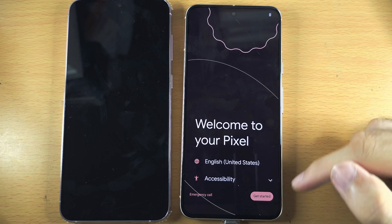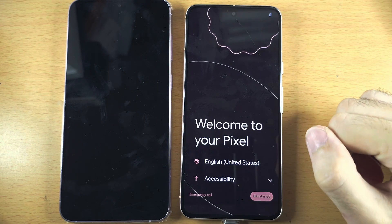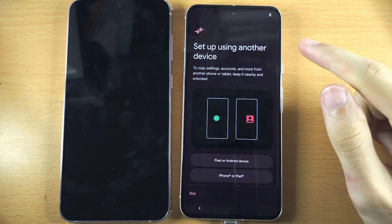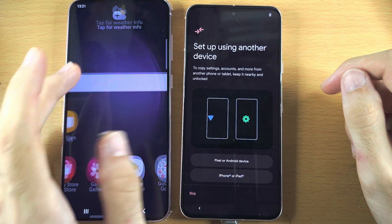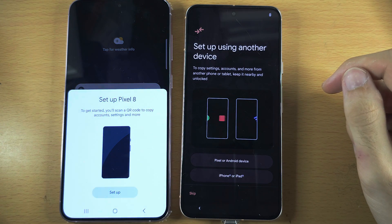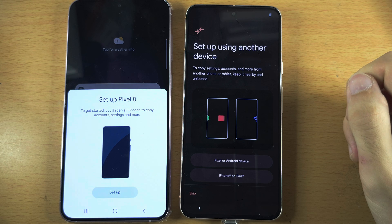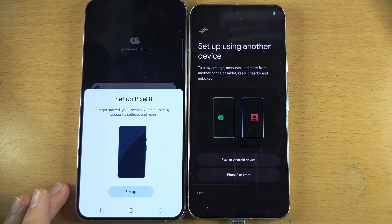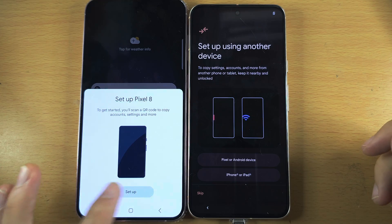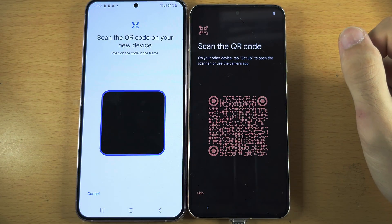Once that is done, tap on Get Started on the Pixel. We see here 'Setup using another device' — wake your Samsung and bring it to the home screen. We now see 'Setup' and then our Pixel. Tap on Setup and it's going to connect your Samsung to your Pixel.